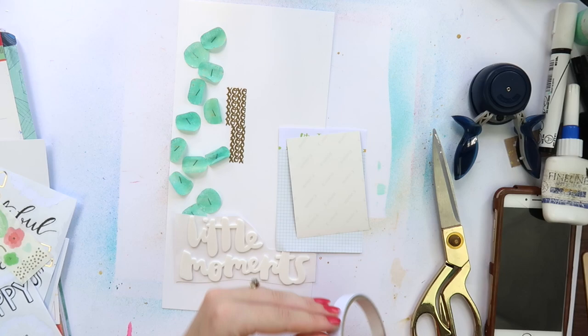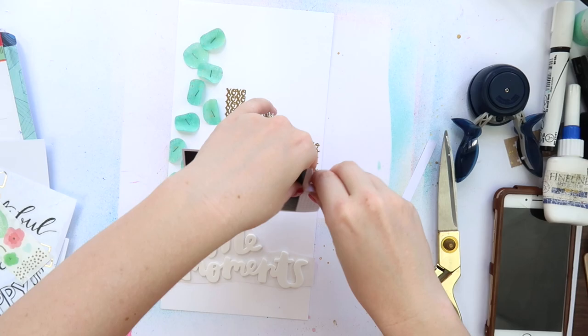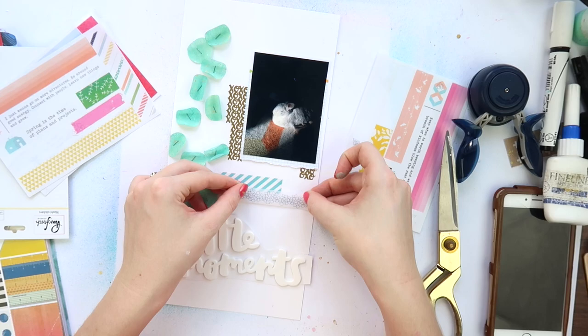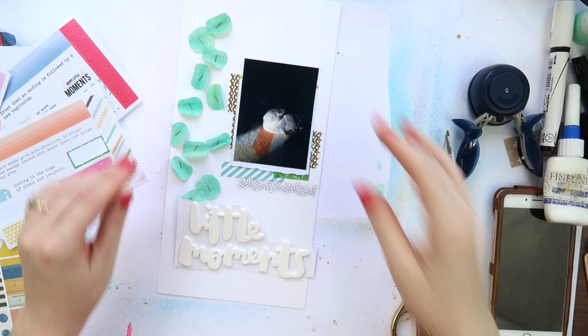My advice for you guys is: keep going with a layout if you just don't know where it's going. Just go on with it for a little bit longer, because I do end up turning this one around — even with these weird fungal-looking spots stapled on the side of the page. I'm adding some of the rub-ons and decide to go for golds and teals with this one, which contradicts quite a lot of the colors I picked for the Grab 5 from two weeks ago using these same supplies.